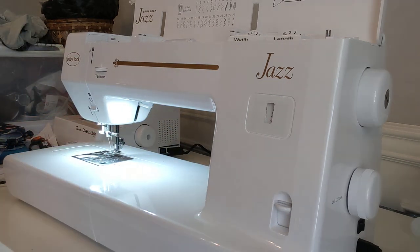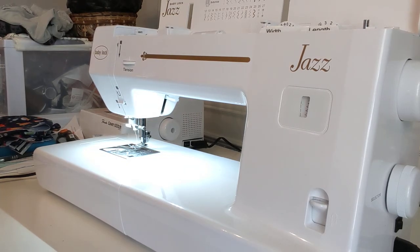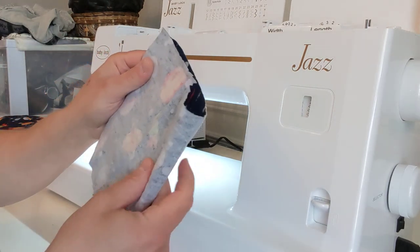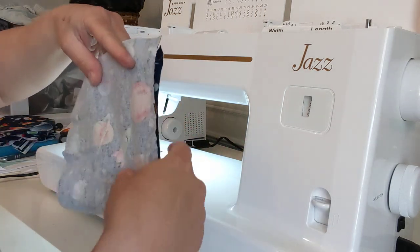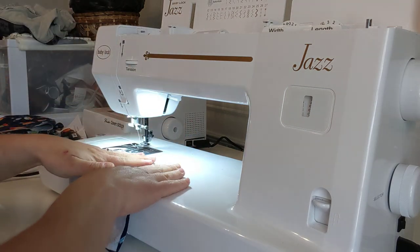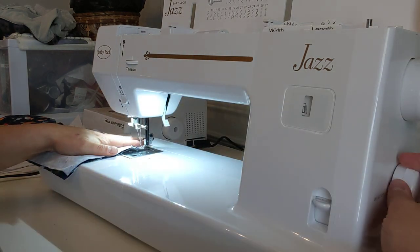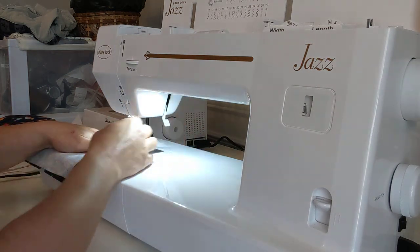Your other option is to sew it regularly — this is what I would do if you don't have a serger. You want to turn your square; some people cut two separate squares but I just cut it on the fold so there's one less seam. You turn it right sides together and sew all the way around using a straight stitch, leaving yourself a spot to turn, then top stitch.